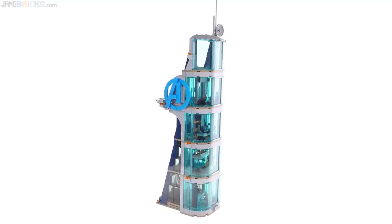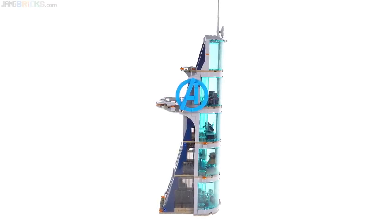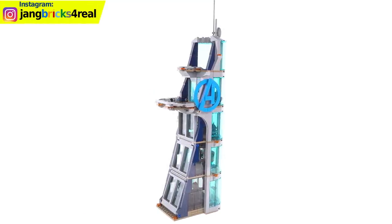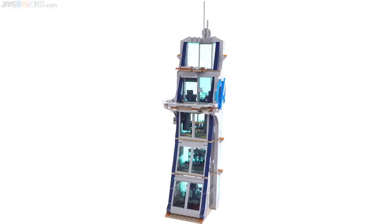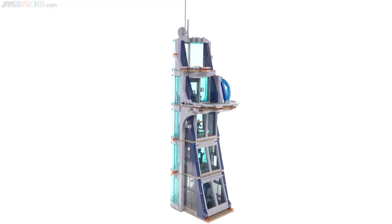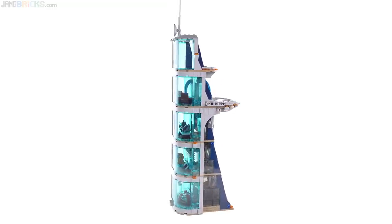This building is a pretty iconic pop culture structure by now, so when you see its overall shape you immediately know what it's supposed to be. And just in case you don't, well, the Avengers logo is done pretty well there on the side. Dark azure is the main color on the outside, and it doesn't use any special pieces — it's just all genuine build. Though it doesn't contain nearly as many floors as the real thing, I think LEGO did more than a good enough job of making it seem like a big old building in-universe.